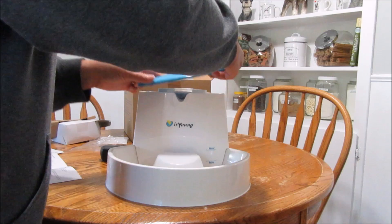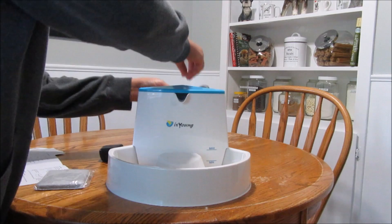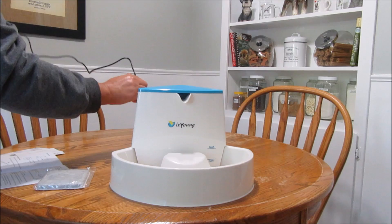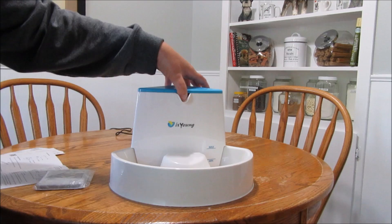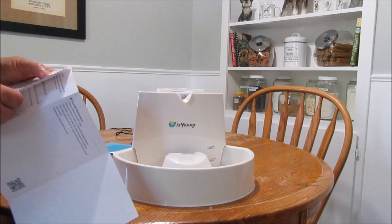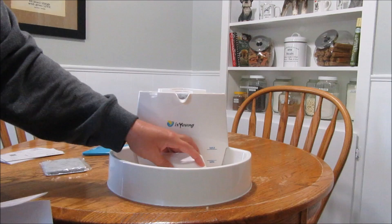I'll clean up my mess and see if my cord will reach the plug over here, then fill it and plug it in to show you guys how it works. It says to fill to the max line, and if it gets below the minimum line you need to refill, because the instructions say: 'This water fountain is not equipped with dry fry protection — once the water level is lower than the minimum line, remember to refill.' So if your dog drinks a lot, keep an eye on the water level so it doesn't fry the pump.